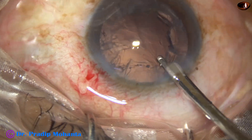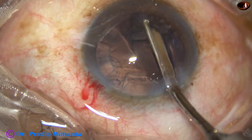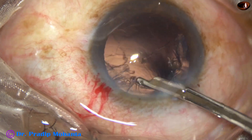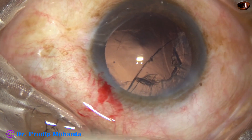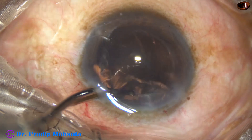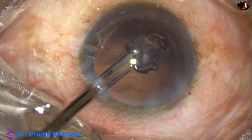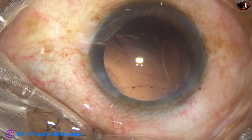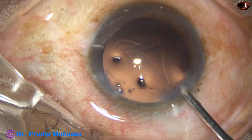All the pieces are removed. Now we go to remove the cortex. Through the main wound, we have removed the cortex from about 3 o'clock to 7 o'clock. Then going through the side port, the rest of the cortex is removed from 9 o'clock to 2 o'clock. The side port is a bit large, but it is 3 clock hours away from the main wound, so astigmatism produced by the main wound will be neutralized to some extent by the side port.